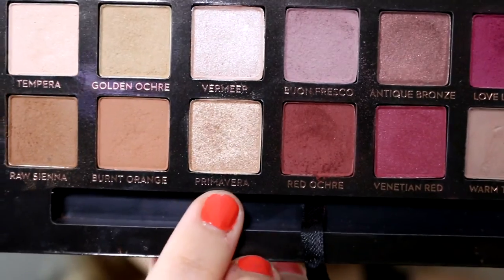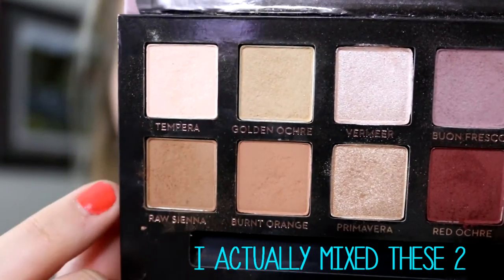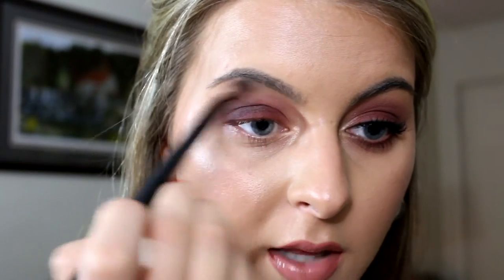For the inner corner, I'm going to go into the most beautiful champagne gold shade — this is Primavera. I'm just going to put that in the inner corner and just slightly blend that into the inner part of the eyelid. Then for the brow bone, I'm going to go into Golden Ochre and put that right on the brow bone. And then I'm just going to take a blending brush one more time and blend right below that.